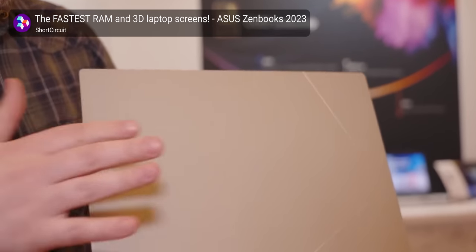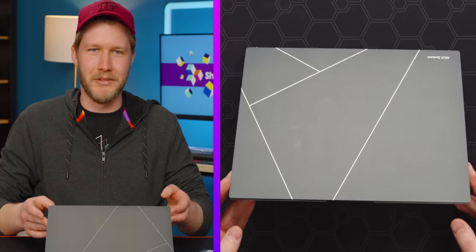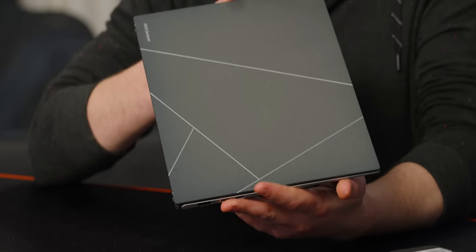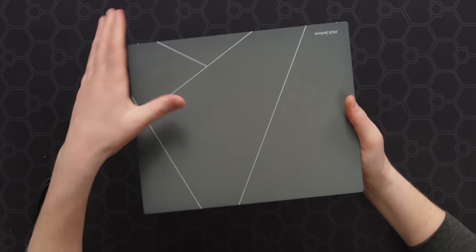First problem with it though: they showed me at CES their super nice ceramic coating that doesn't get you any fingerprints on the back. This one right here, you can see my grubby hand prints. That said, this is a really cool finish — given how nasty my hands are right now, it's doing a pretty good job.